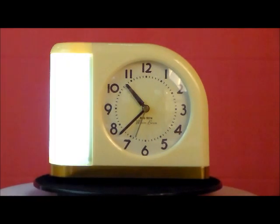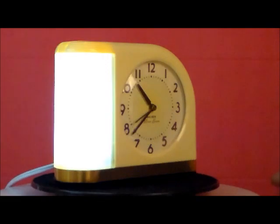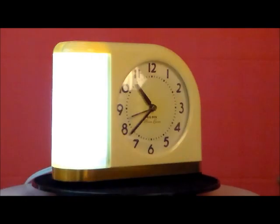Or you can just have it on alarm mode with no light. This clock is designed to wake you gently and peacefully, and in a moment you're going to hear the alarm.